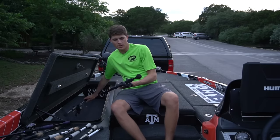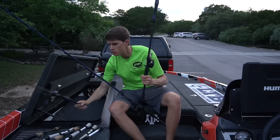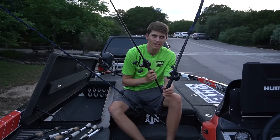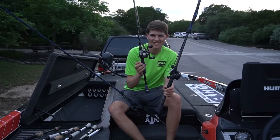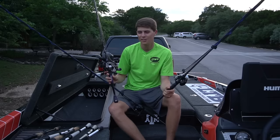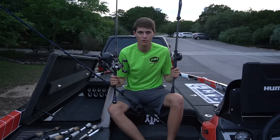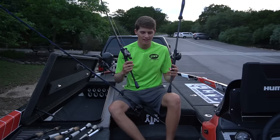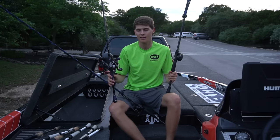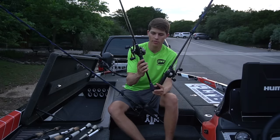Two more combos: one Texas rig rod — a 7'3" medium heavy. I have the Pro Ti reel with the Pro Ti rod — that's probably a $350 reel and about a $600 combo total. It is light, sensitive — the best combo I have. Do you need a $600 combo to catch fish? No — you could do it on the Lews Mach 2 combo for $170 or even the American Hero combo for $100. But because I'm a tournament angler who needs high quality stuff for the amount of days I fish and the high stakes tournaments I'm in, I prefer to go with the higher quality. The Pro Ti reel is 7.5:1 gear ratio.